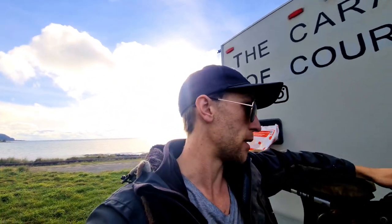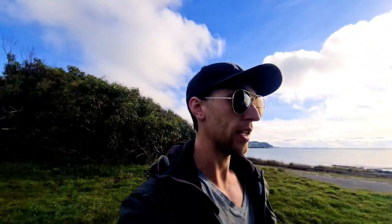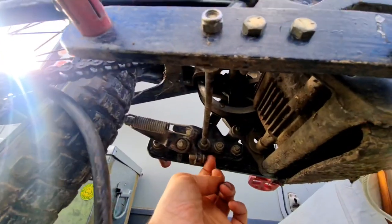One thing I have had a few problems with is the sensors. The first was the tip-over sensor — I had to disconnect it because if I came off a heavy jump and landed not so gracefully, it would shut off the bike and I'd have to turn it off and back on, or shake it around. It was really dodgy so I disconnected that.